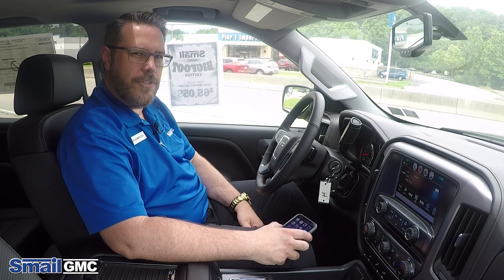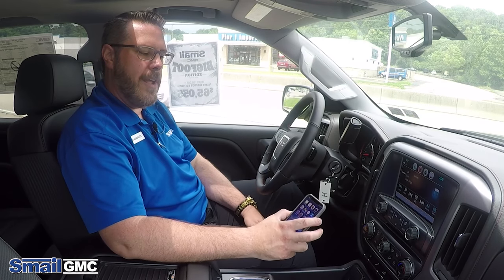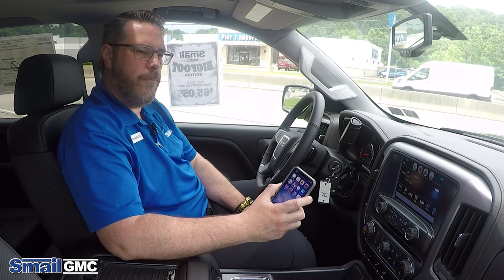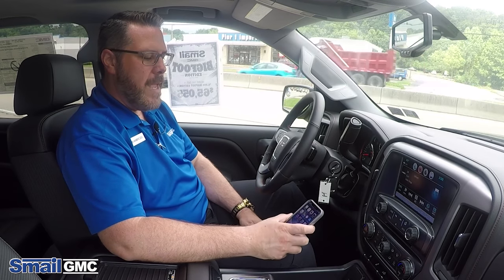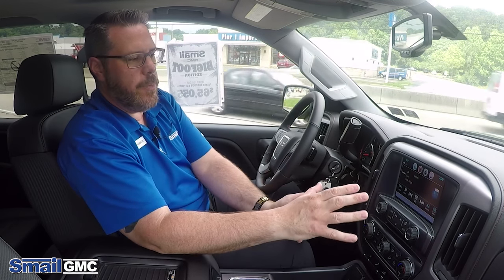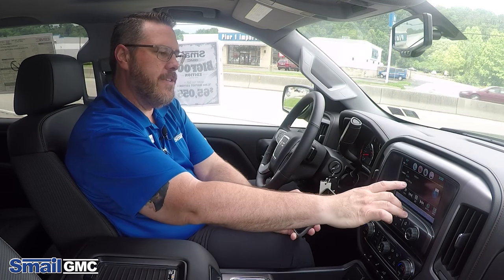Hi guys, John Ambrosek here from Smale GMC. We're going to do a quick tutorial today on how to hook up your Apple phone to Bluetooth and use Apple CarPlay. We're using the GMC IntelliLink — it's very easy to get in and use this system.